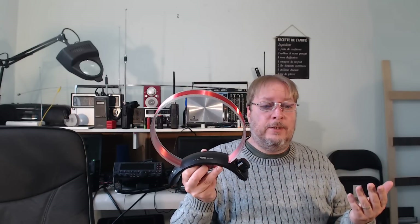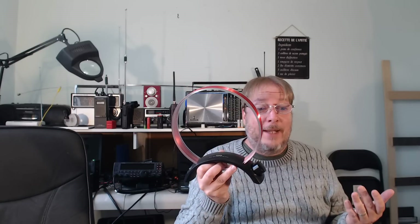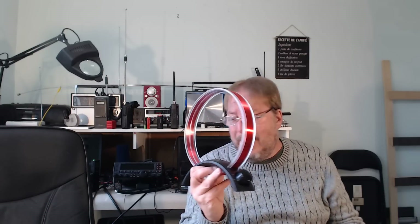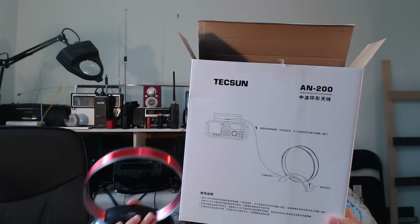Overall, it's a great add-on to any shack if you have portable radios and enjoy medium wave DXing. It's fun to play with, very beautiful, and not very expensive. If you enjoy my videos, please subscribe and give a thumbs up. I hope you enjoyed my review of the Dexan AN-200 medium wave loop antenna.